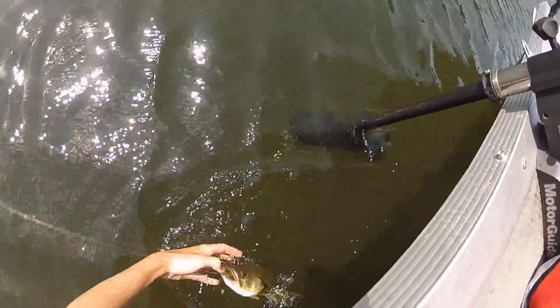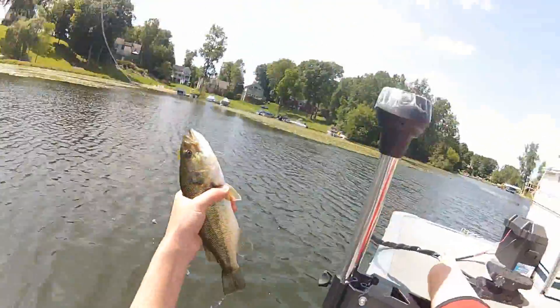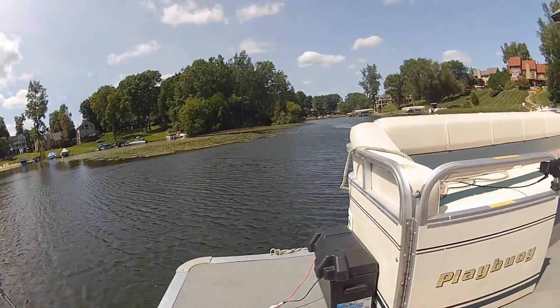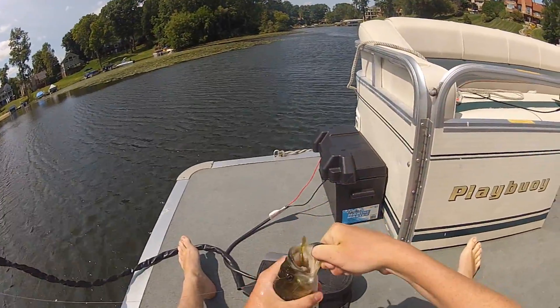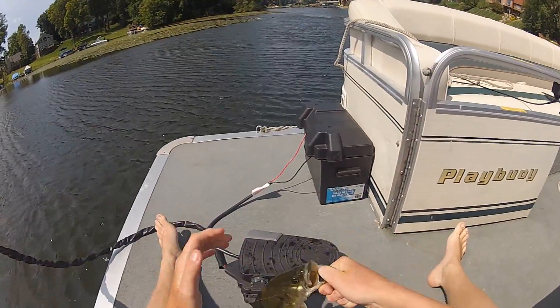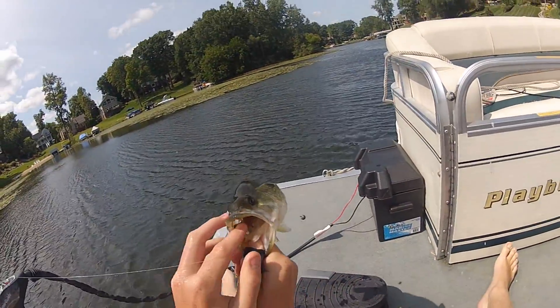I like to lay down, grab the middle of my rod, and then try to grab the middle of the fish. Keep your line as tight as you can, but don't grab your line — you can use your line to guide your hand down, but you don't really want to hold on to your line because that can lead to some missed fish.